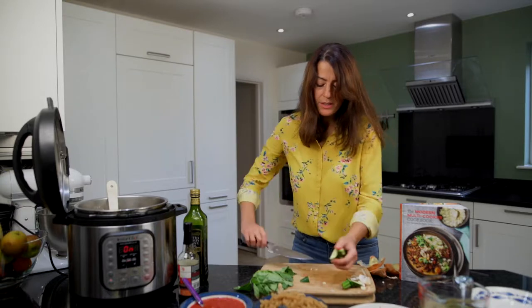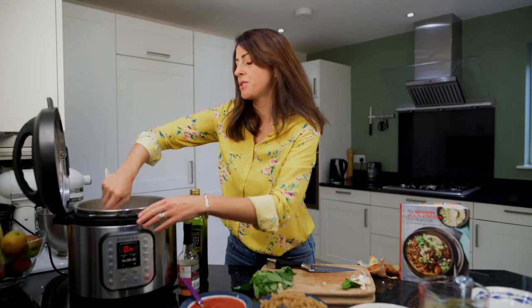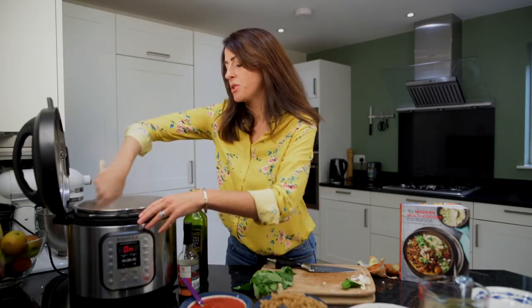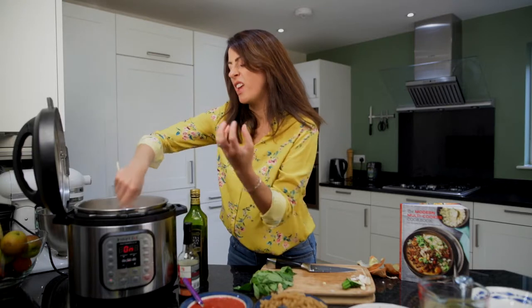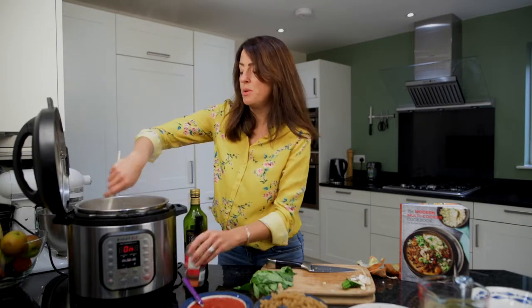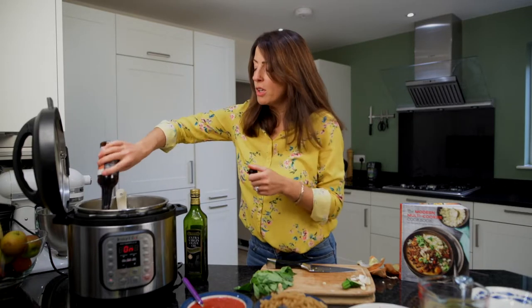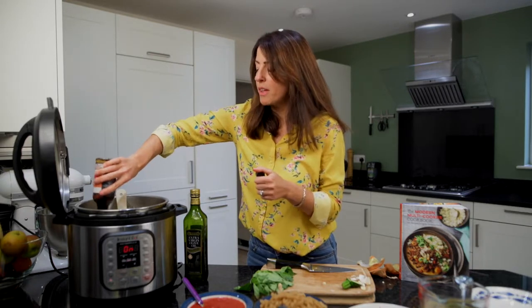That's a little bit of salt. I find with Instant Pot recipes you can actually be quite generous with salt, and the way pressure cooking works the dishes come out flavoursome but not overly salty. One of the ingredients I love to use is tamari — this is a gluten-free soy sauce. You can get it in any supermarket; it doesn't have to be this brand. We're going to put a good glug — about a tablespoon — of that in.